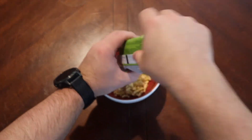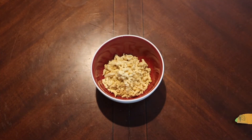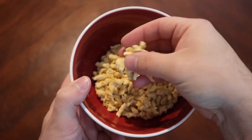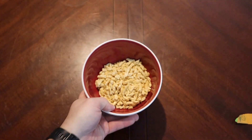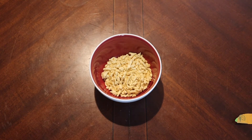Definitely can smell that cheese. There's a lot of powder in there. Not a huge ration size, but I'm sure we'll bring that up as we roll. I'm excited. This does have the little spiral noodles that we see in a ton of rations.